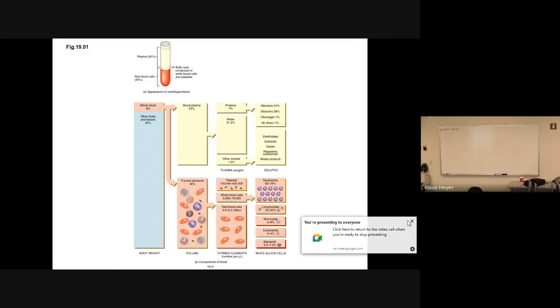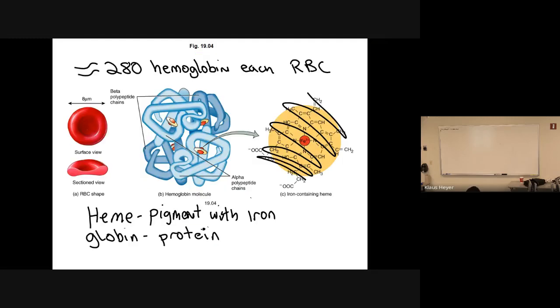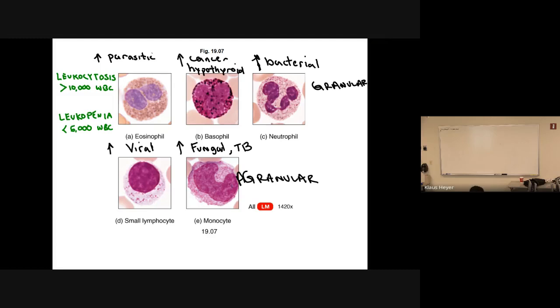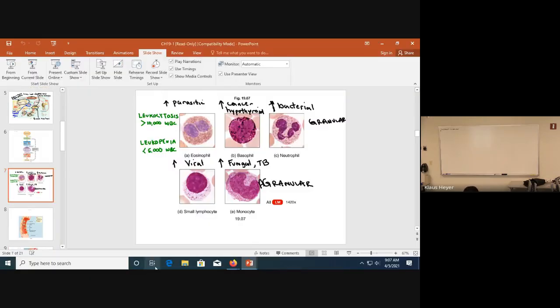Before we start, do you guys have any questions? We have finished our red blood cells, and now we're getting ready to go on to white blood cells, and then after that we'll do platelets, and we should be done with this chapter.